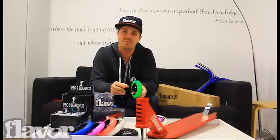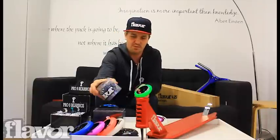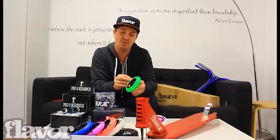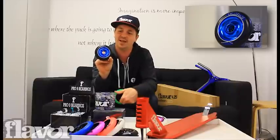Hi, how are you going? I'm Dean from Flavor. Today I'm here to talk to you about our new Flavor 110mm wheels. I'll give you an overview on a few of our new products, the bearings included. Our 110mm wheels have had a lot of changes since our first original wheels in late 2006.